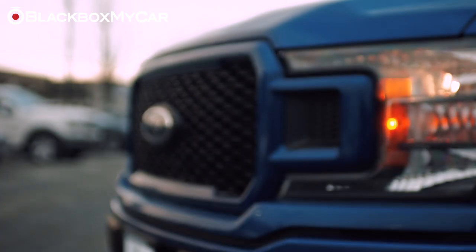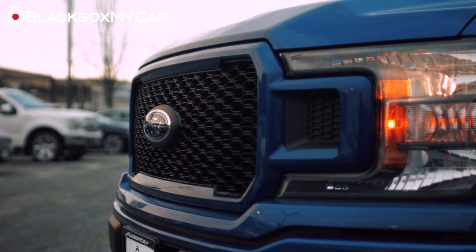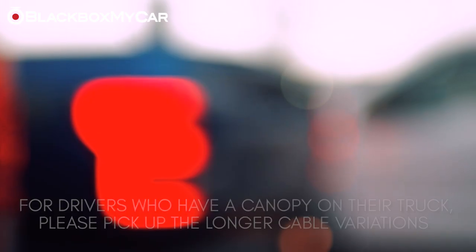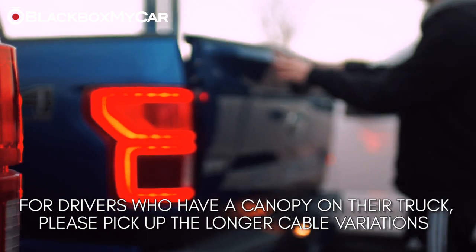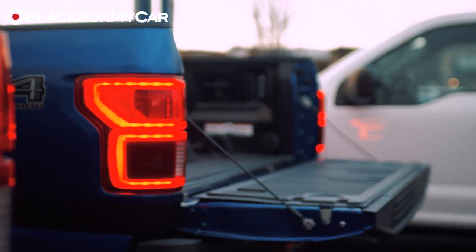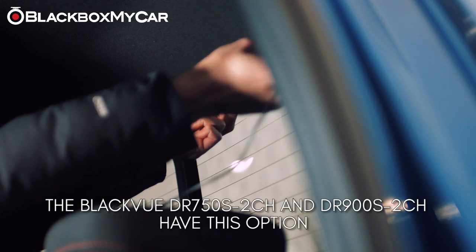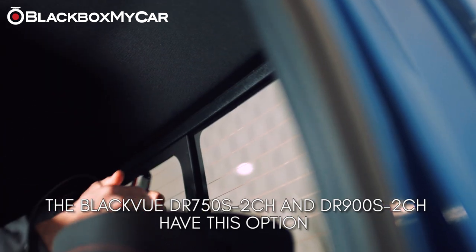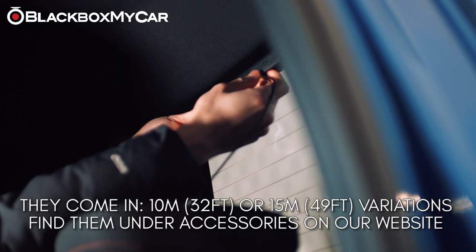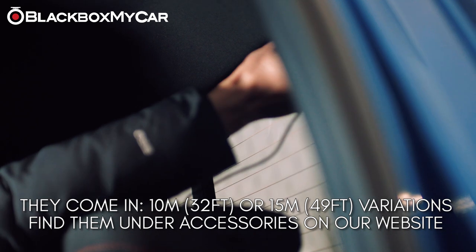So there you have it — it absolutely is possible to install a two-channel system in a pickup truck. Do be advised, however, that if you have a canopy on the box, you will require a much longer rear camera connecting cable. Luckily, the DR-750S and DR-900S have this cable available in 10-meter (32 feet) and 15-meter (49 feet) variations.